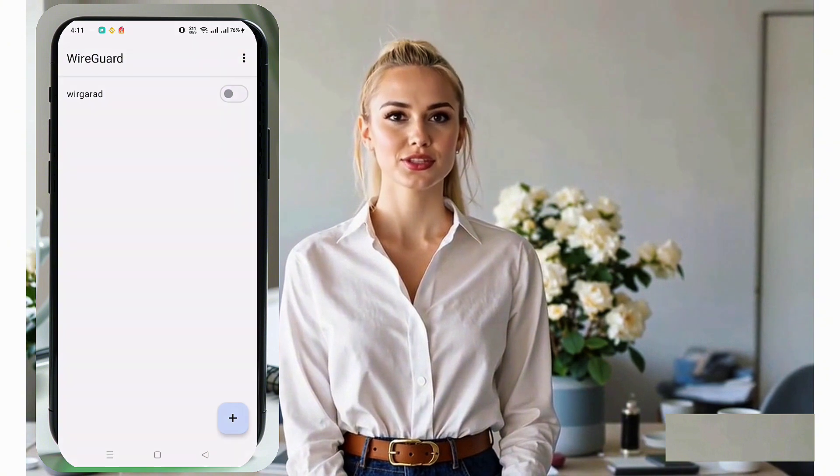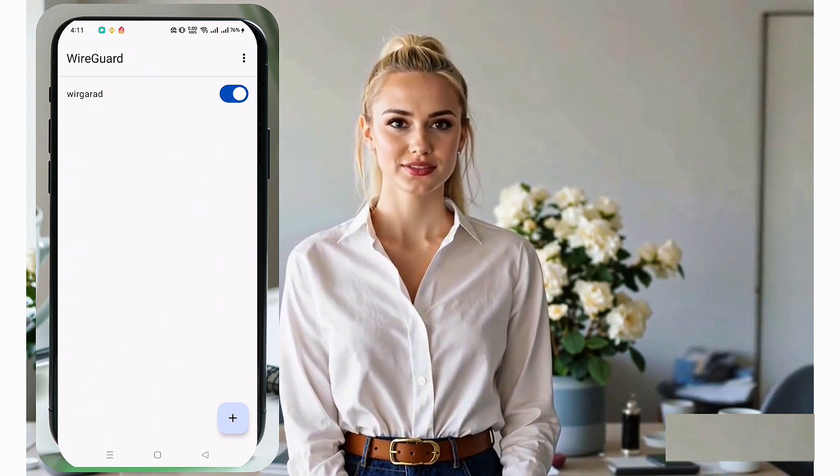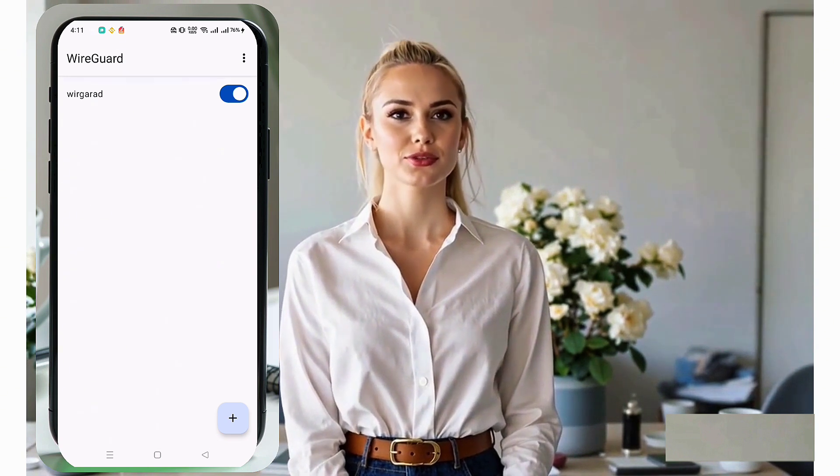With all settings configured, it's time to activate your VPN. Simply tap the radio button next to your server profile to start the VPN connection. And that's it! You've successfully set up a WireGuard server and configured it on your Android device. WireGuard offers fast, secure, and reliable VPN performance, ensuring your online activity remains private.